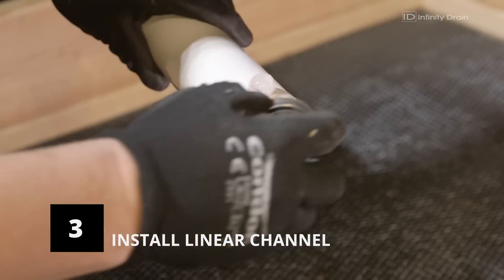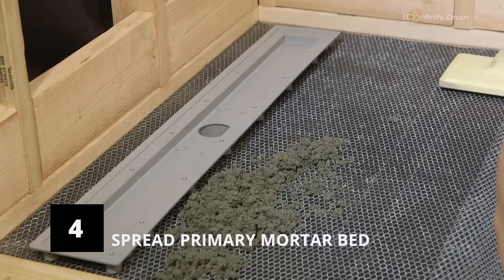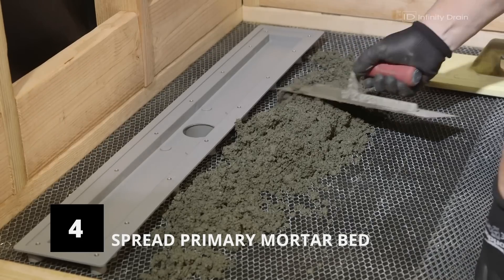Then connect the wasteline to the outlet of the drain channel using the appropriate primer and glue. Spread a layer of dry pack mortar around the drain and up to the flange of the linear drain channel, ensuring all areas under and around the channel are backfilled.